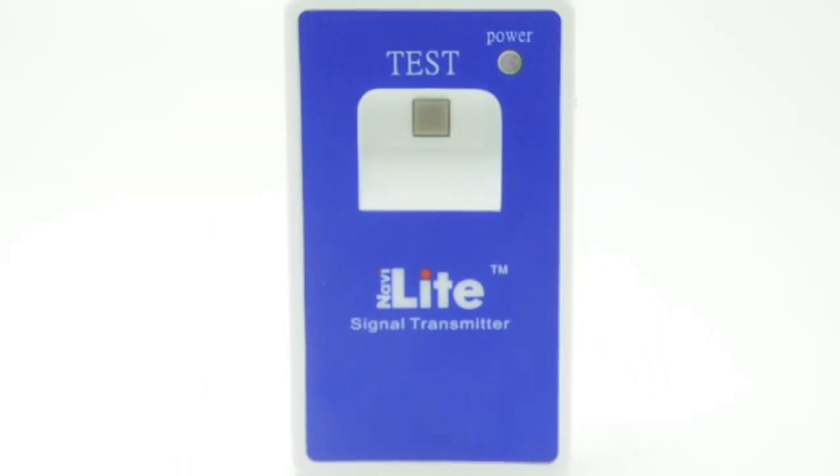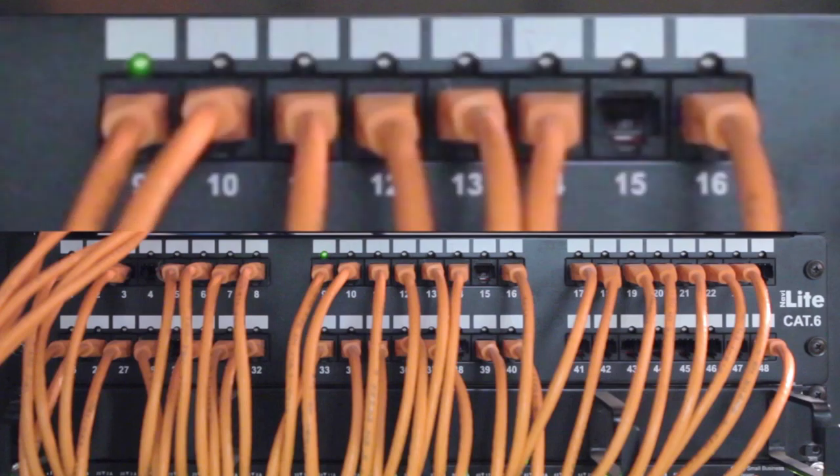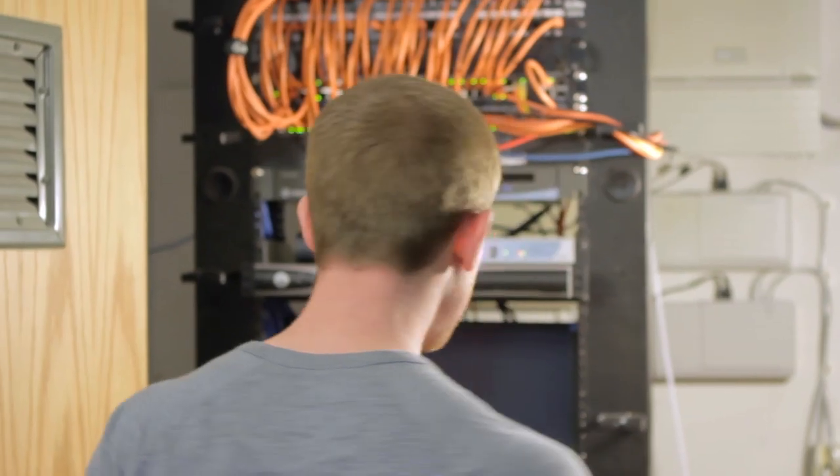The NaviLite system allows for two different styles of confirmation lights: constant LED status and flashing LED status. If one tech with one tester is working in constant status and a second tech with a second tester is working with blinking LED status,